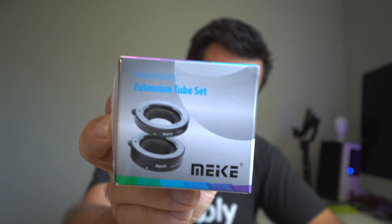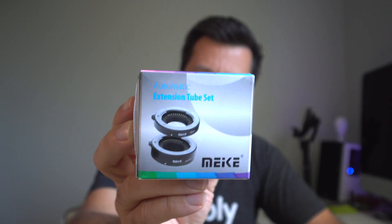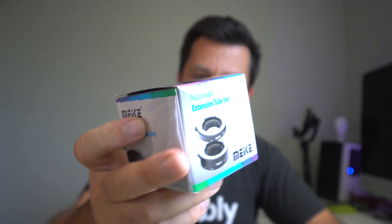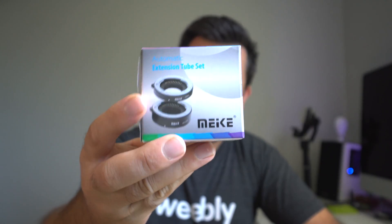Hey guys, do you want to do macro and still have out-of-focus background but don't have the money to spend on a macro lens? Well, there's a solution for that, and that is extension tubes.